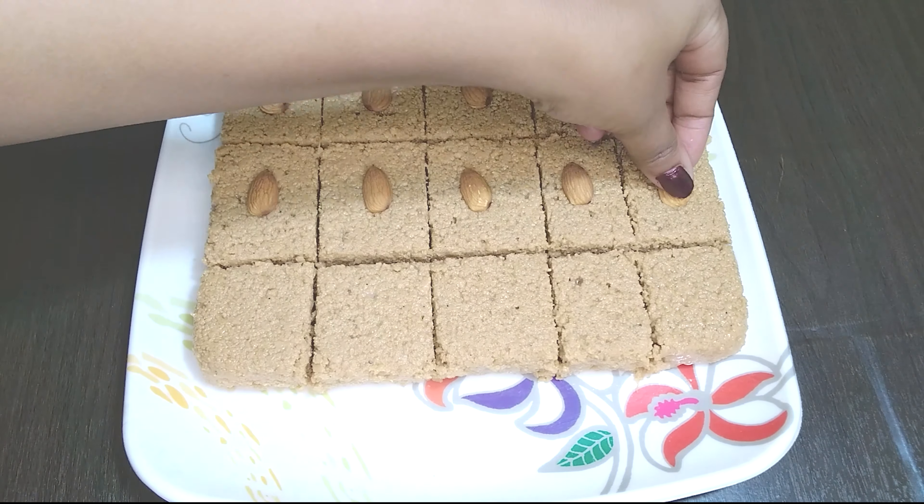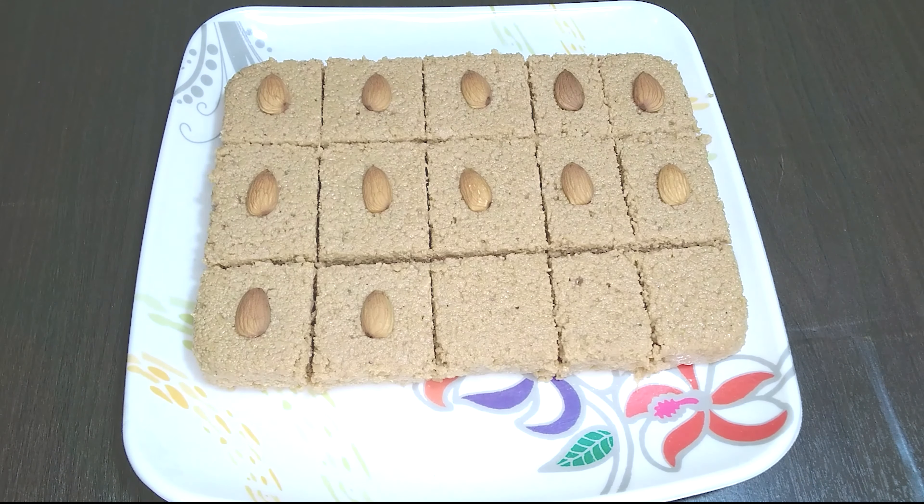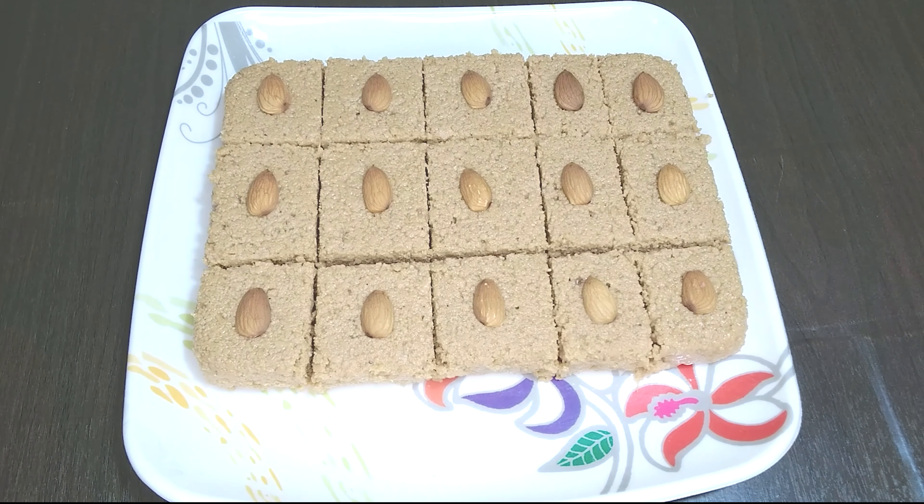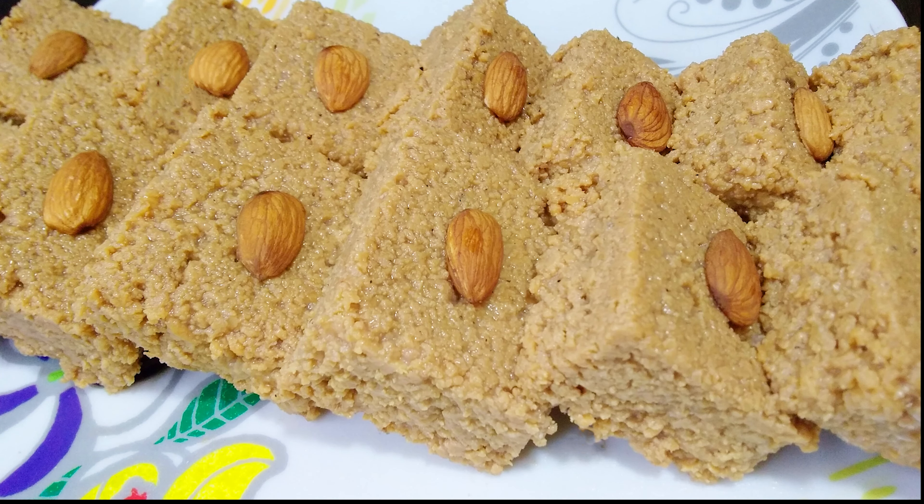The Kalakand stays good for two to three days at room temperature, and stays fresh for a week in the refrigerator in an airtight container. If you are looking for wholesome quick sweets with very limited ingredients, definitely try this Kalakand. I hope you enjoyed this delectable episode. If you did, do subscribe to The Original Taste and share the video link with your near and dear ones. Until the next episode, stay safe, stay healthy, happy eating, thank you.